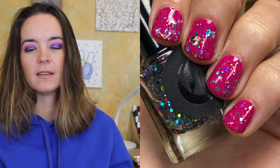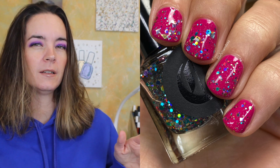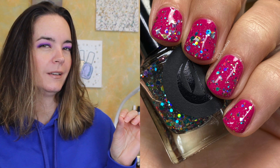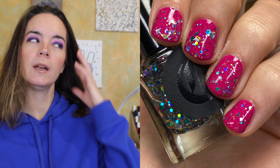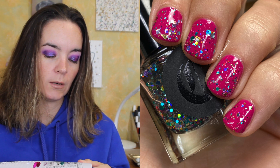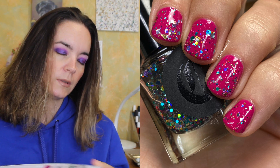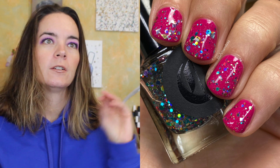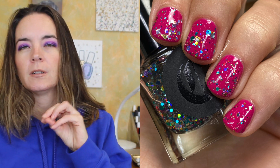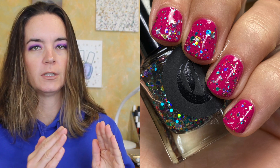This one is from Cirque Colors and it's called XX. You guys remember XX, right? This was the glitter topper. It's in a clear base — mine's a little milky because it is quite an old polish. But there are pastel glitters: pink, green, purple, blue, silver, gold. There are square glitters, hex glitters, large glitters, small glitters. It's just a mishmash of beautiful glitter.